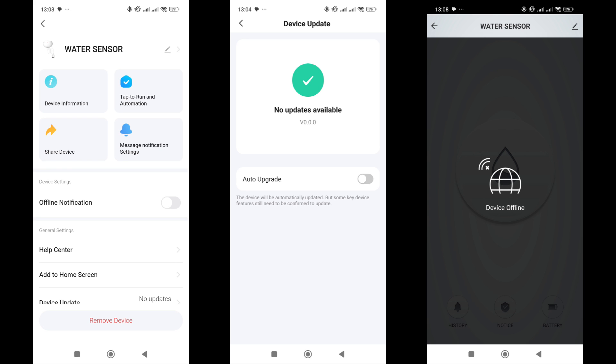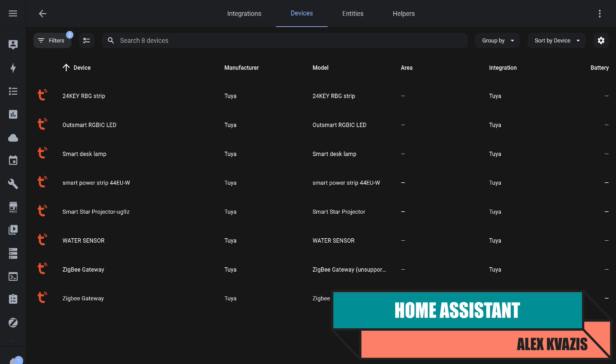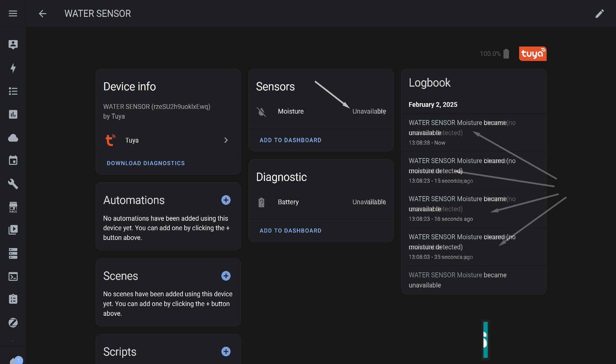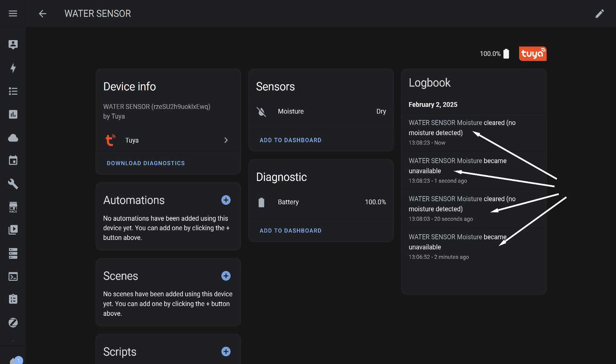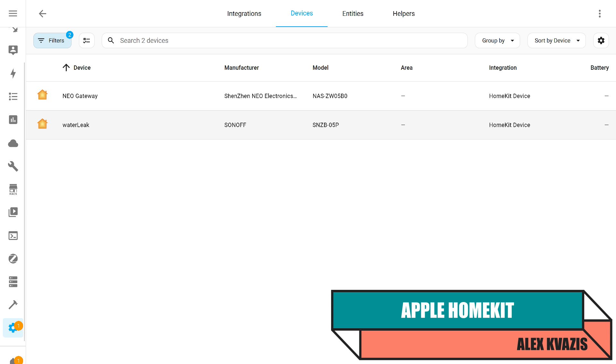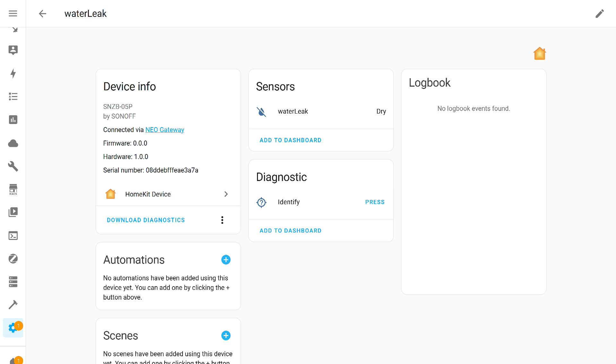Another nuance: the sensor rather quickly transitions to offline status. At the same time, if it detects a leak and triggers, it will return online and change to the triggered status. Through the native Tuya integration in Home Assistant, the sensor appears in the system, but also transitions to an unavailable state simultaneously with the application. A short press of the button on the back updates the status. Another integration through which this gateway is connected is HomeKit, which works similarly to Apple's original application. Two entities were found here: a sensor for the device's status and an identification button. Triggering occurs correctly and quickly. The HomeKit protocol works locally without cloud services, and I did not notice any transitions to an unavailable status.